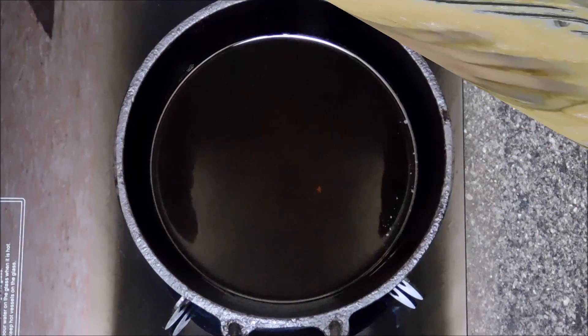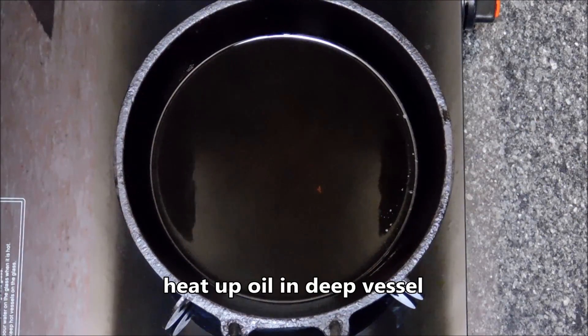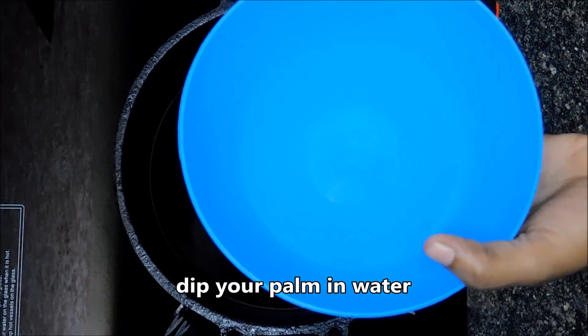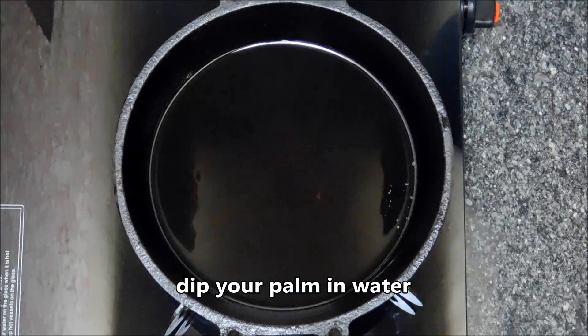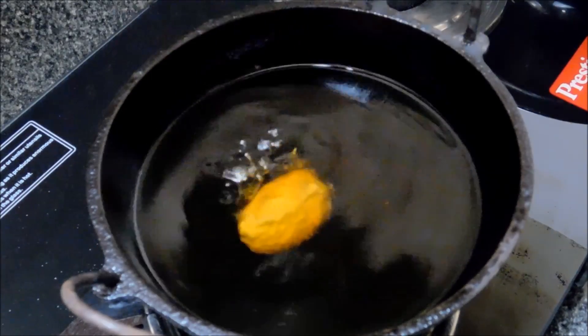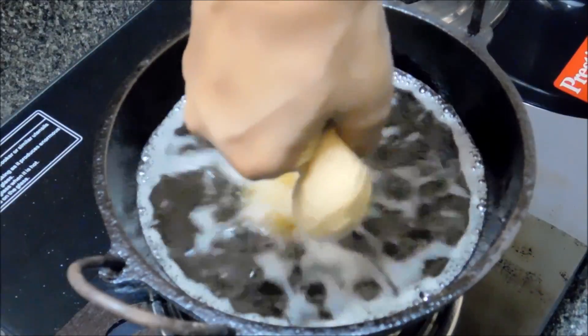When you fry it, I want to make a nice texture. I'm going to put it in a little more. Now I cut it as a small piece, then I put it in a small piece in my hand.